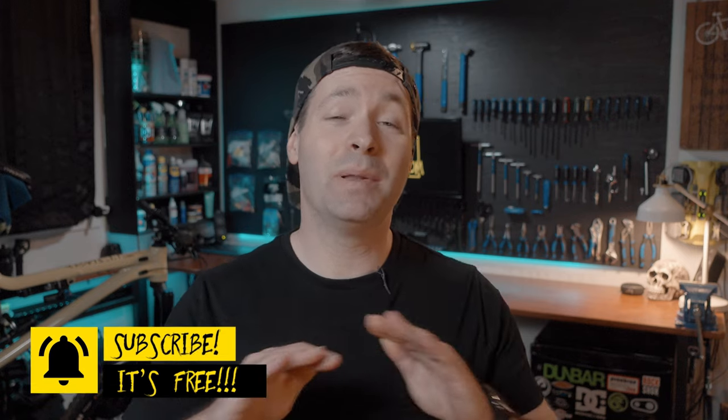There are a ton of videos on how to do this and I've watched them all. I've gathered all the best tips and tricks and I'll be sharing them with you guys today. But before that, I need your help. I'm trying to grow this channel and reach as many mountain bikers as possible. If you love bikes like I do and want to see weekly riding and wrenching videos, consider subscribing — it's completely free and as a new channel it helps me a ton with the YouTube algorithm. Thanks in advance. Now back to our project.